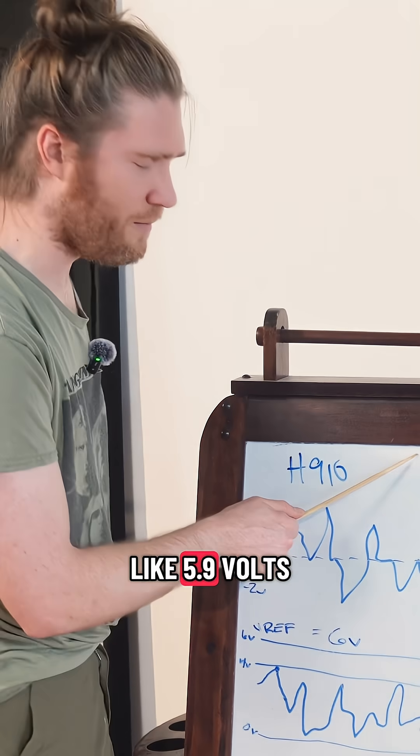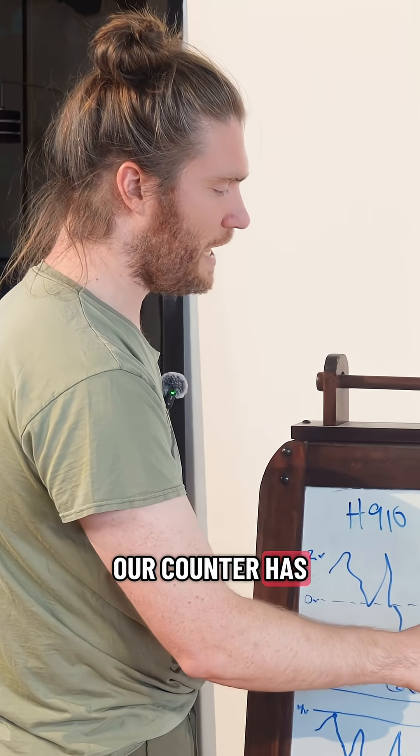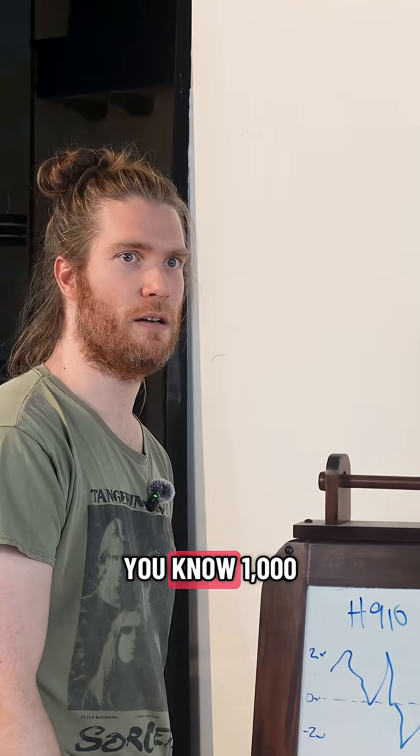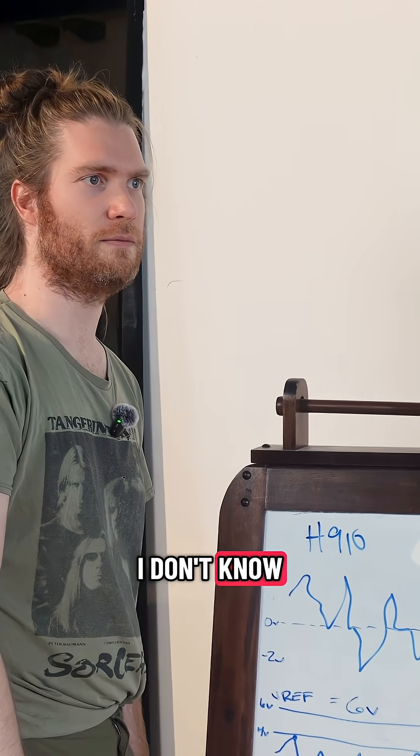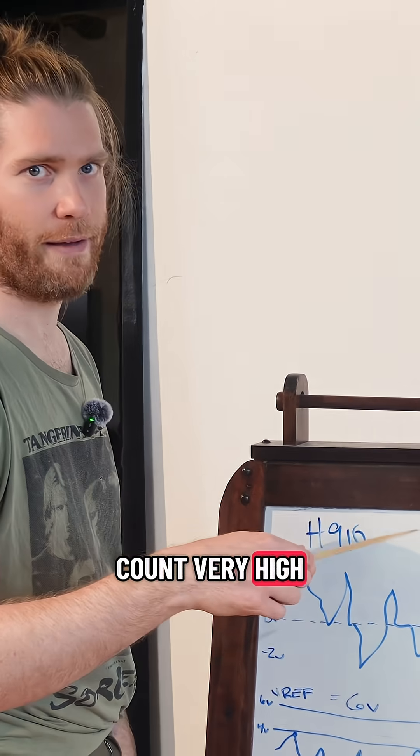If the voltage is like 5.9 volts, then the timer — our counter — has enough time to count to like a thousand, or 15. It's able to count very high.